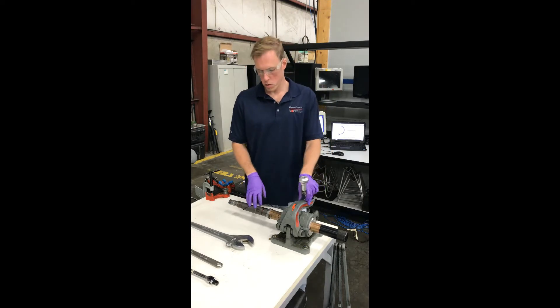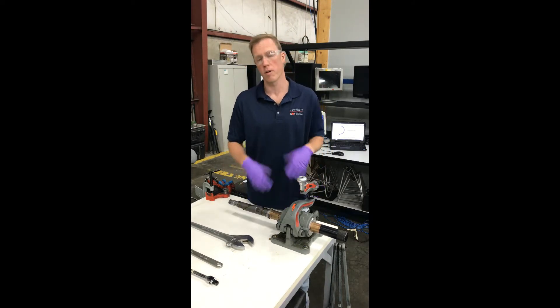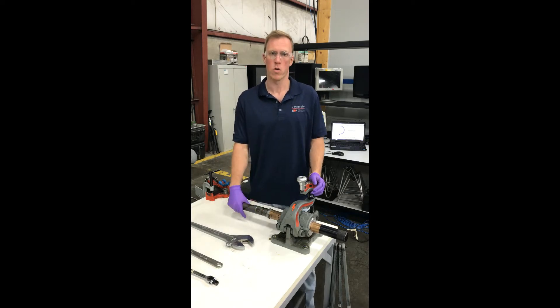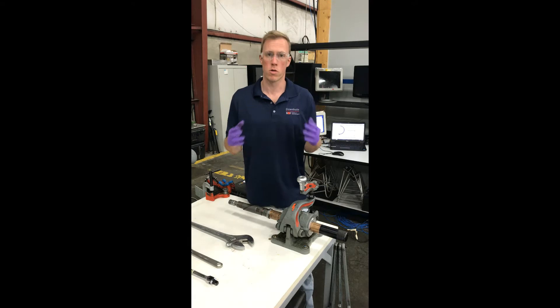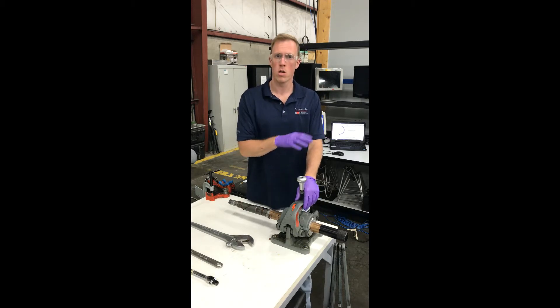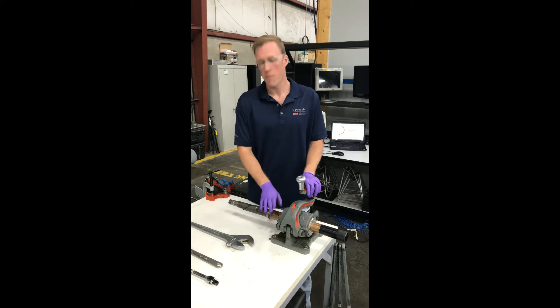Today's video I'm going to show you how to disassemble the lower end. It's a very easy process, and the retrievable Pulsar manual actually goes through this as well in an appendix in great detail. This video will be a supplement to the end of that manual where they have pictures, o-ring specs, everything you need to feel confident in servicing these.